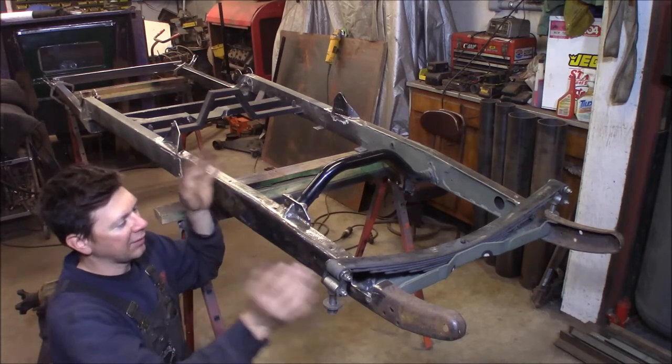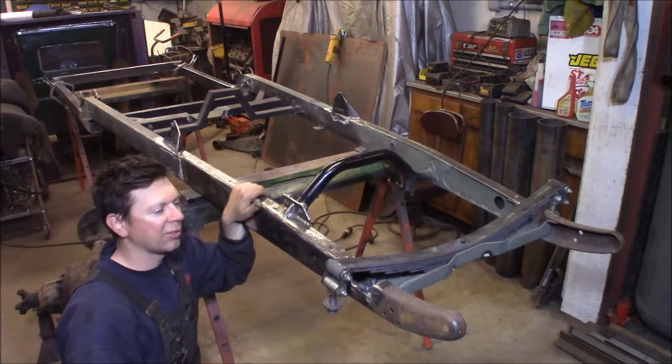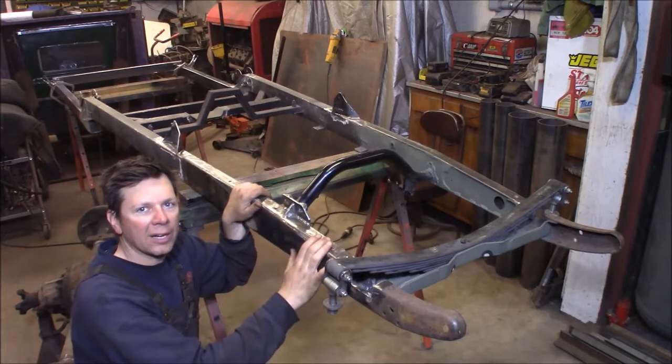This time at the Quick Speed Shop, I'm finishing up the Model A Hot Rod Shop Truck Chassis. We're going to get it ready for paint.